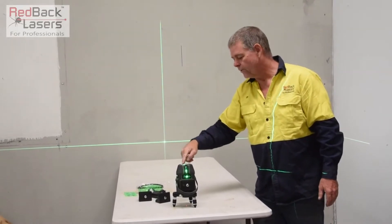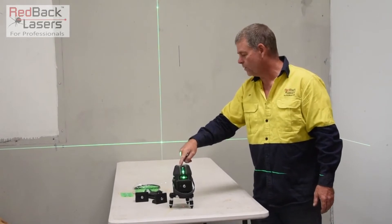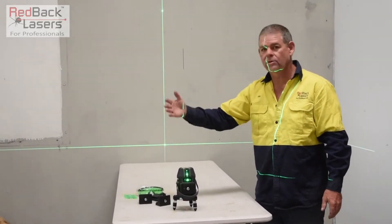We can toggle through those vertical lines with the V button, turning off and on as many of those lines as we require — one, two, three, or four.